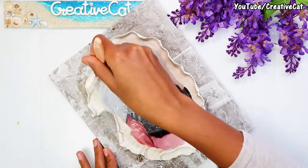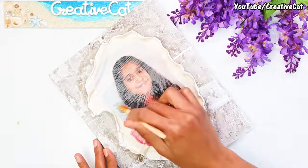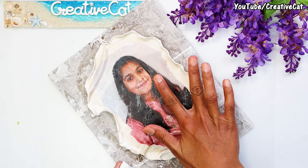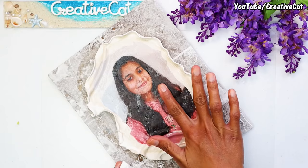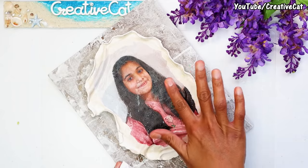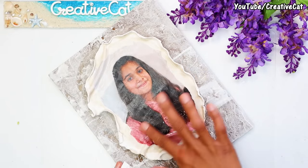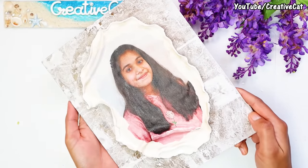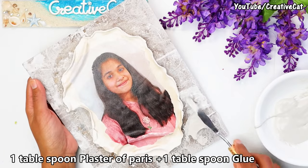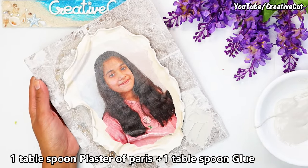Apply some glue on it. You may find some air bubbles — you can take the air out like this. If using a deco pouch paper, you can simply puncture a hole with a pin and take the air out. Here is a mixture of plaster of paris and glue — it's my homemade texture paste. You can use a ready-made one.